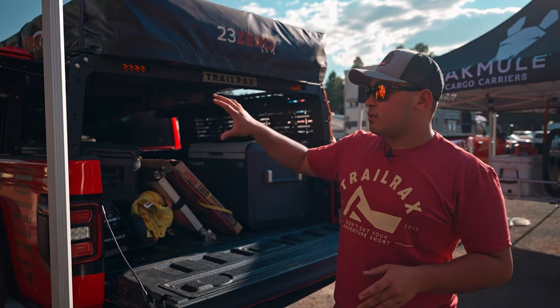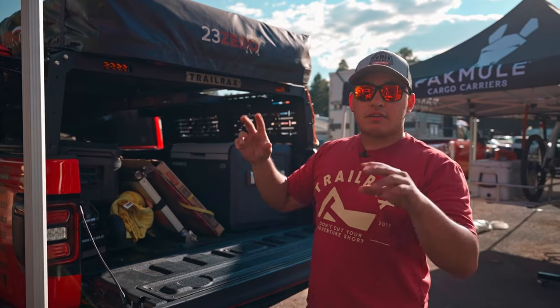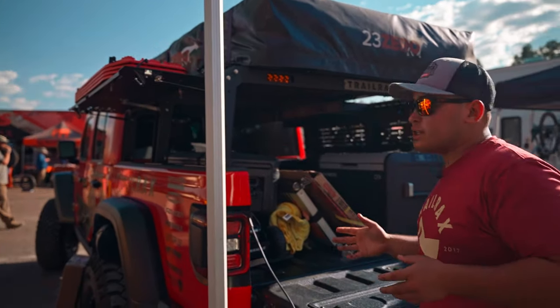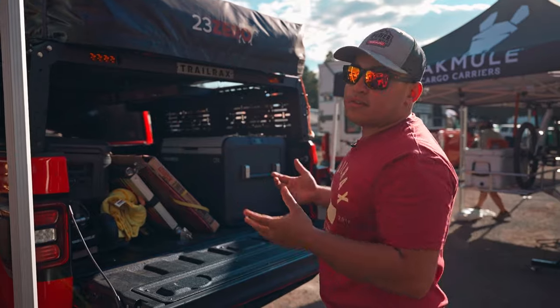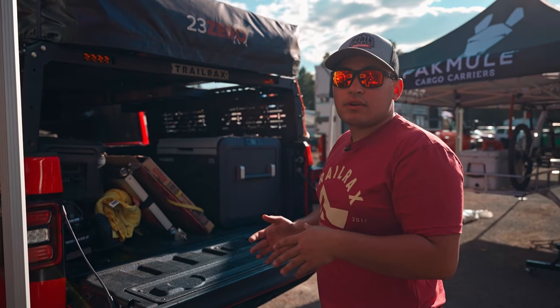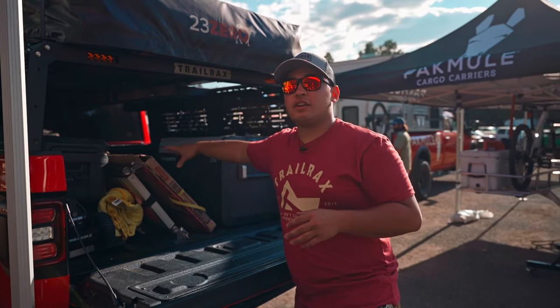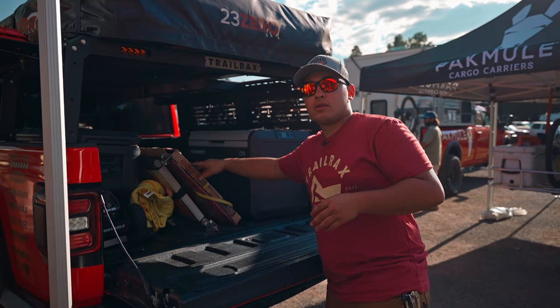Another great thing about the rear door is that once you buy it, it'll also come in a kit that'll allow you to switch out those latches on the doors for a keyed version. That way, right before you go camping and you're stopping at the grocery store, you can lock everything down and keep prying eyes from reaching into the bed and grabbing important or expensive gear.